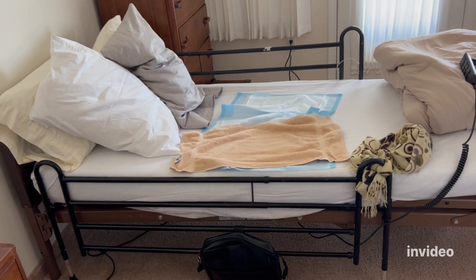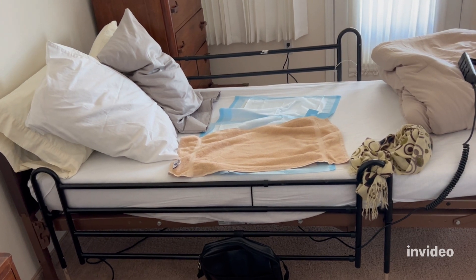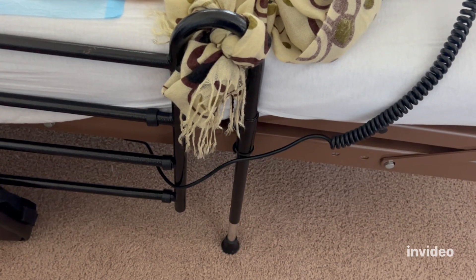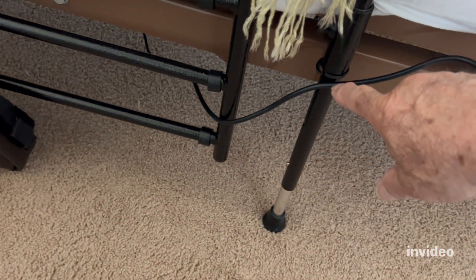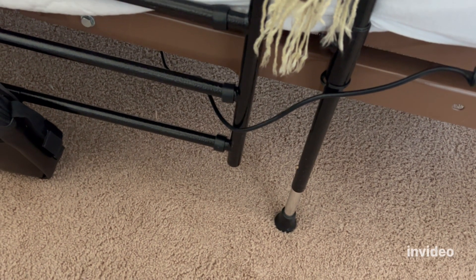This hospital bed has rails that are operated from the outside only, not the inside. I disconnected these latches right here, so the rail is no longer attached to the frame.